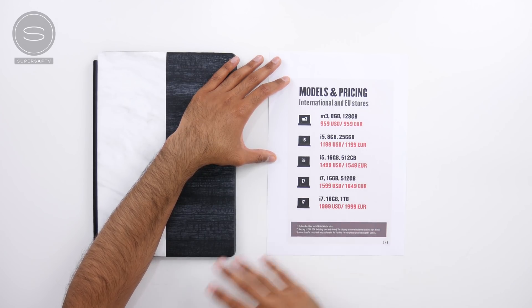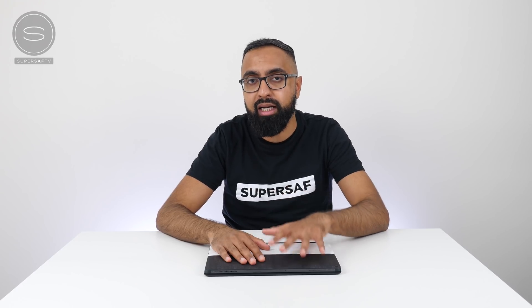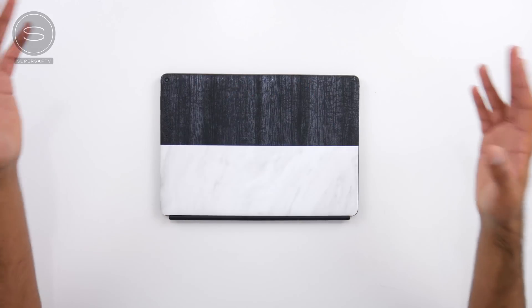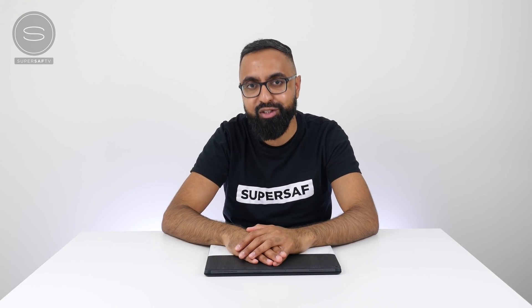Remember, the pen as well as the keyboard are included in this price. So there we have it — that is the Eve V, the world's first crowd-developed computer. My first impressions: quite impressive, especially for the price. You are going to be paying quite a bit less compared to comparable models on the Surface Pro. So if you're in the market for a two-in-one and want to save a bit of money, the Eve V seems like a very good option. Drop me a comment below and let me know what you think. I hope you enjoyed this video — if you did, please hit that thumbs up, subscribe and switch on notifications. This is Saf on SuperSaf TV, I'll see you next time.